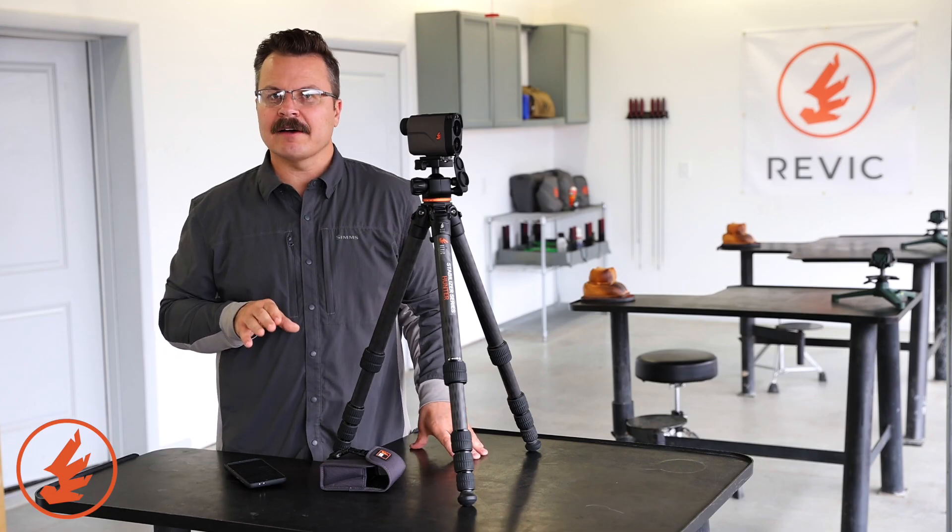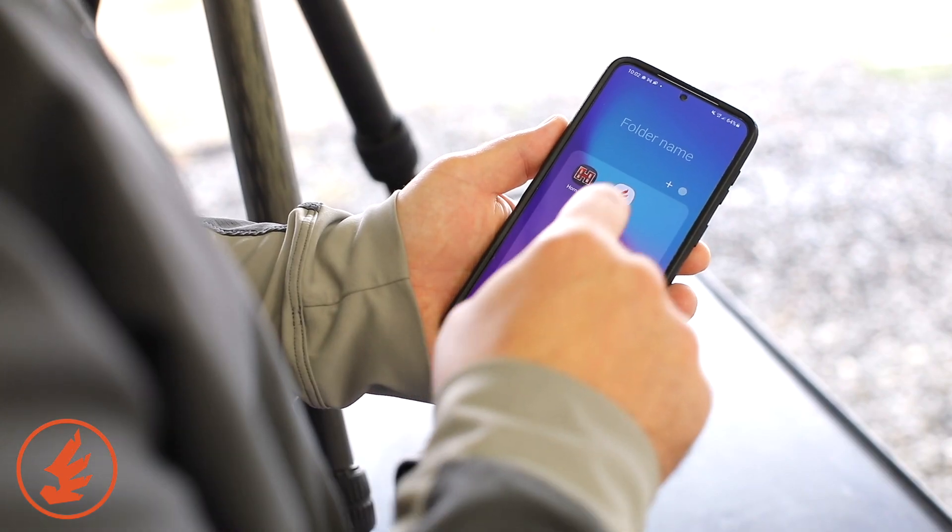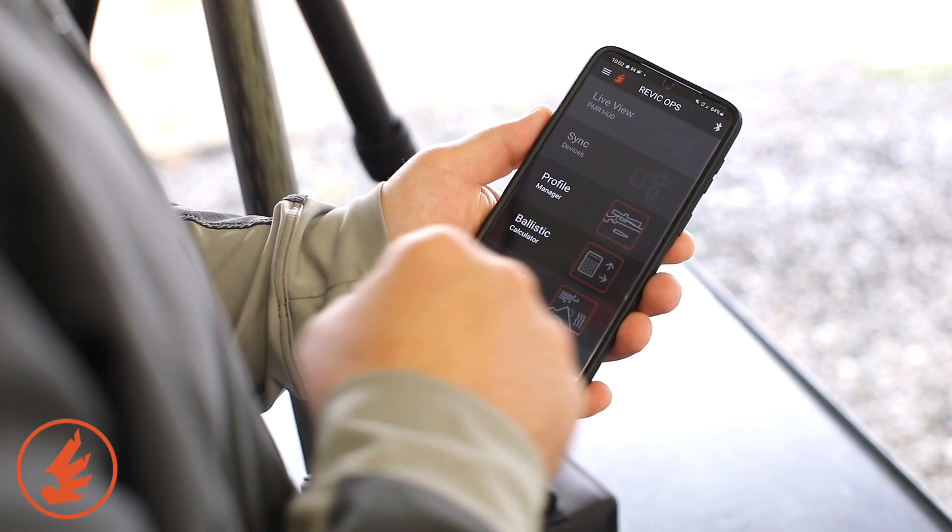If you don't already have the Revic Ops ballistic app, you need to go to the Google Play Store or the Apple Store, download it to your phone, and install it.